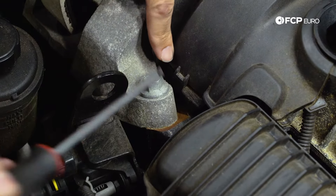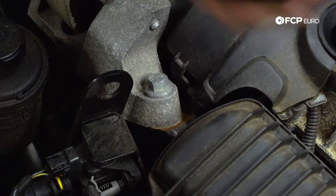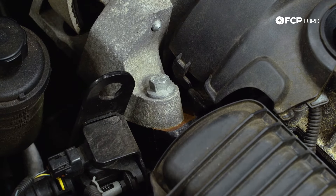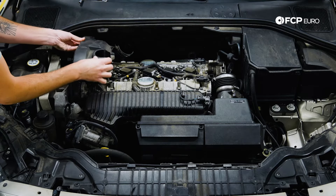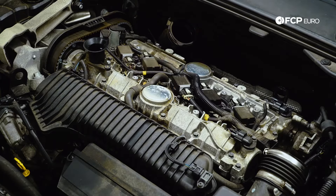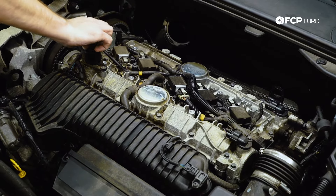Before we pull this up, we're going to have to release this hook. Come under here with a screwdriver and you can just push back and get that to release. There's a similar one on the back side of the engine. The last step is to replace the oil cap — make sure no debris gets down there.